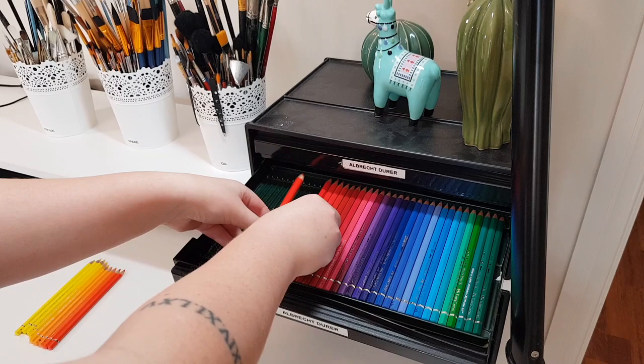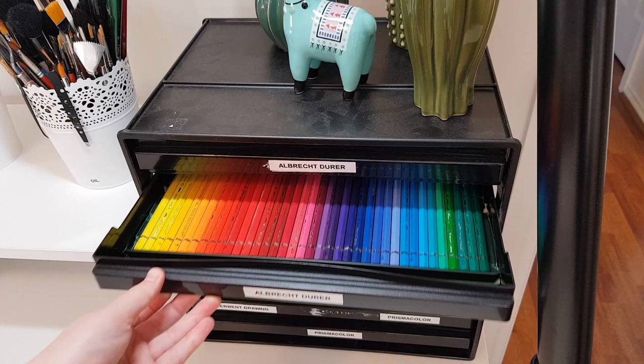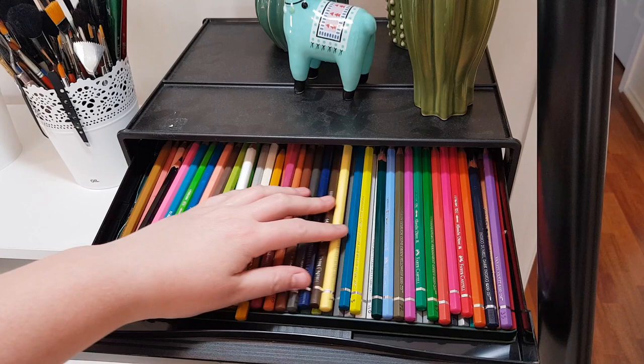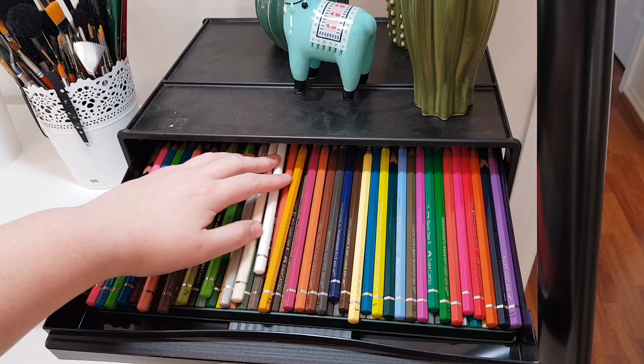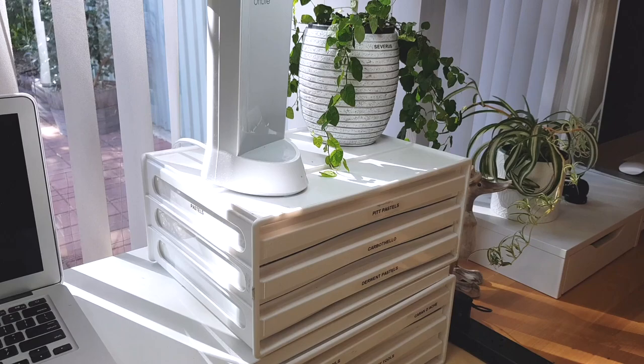You can lay one flat layer of colored pencils in the drawer so you can see every color when you open it. But because I have so many sets, I like to condense them so I have fewer drawers on my desk — I'll put a second layer on top. I keep my sets separated in the drawers, so I can just move the top layer to see the colors underneath. Some people won't like that because it's harder to see, but for me it works well.